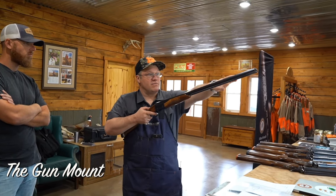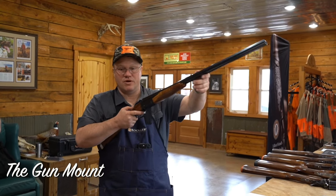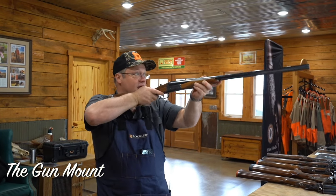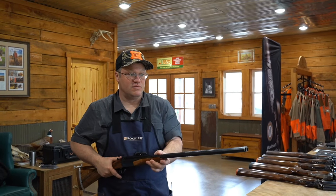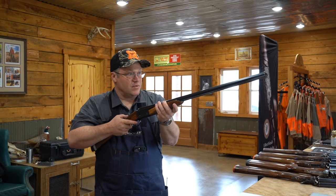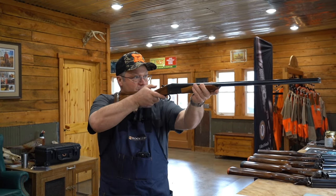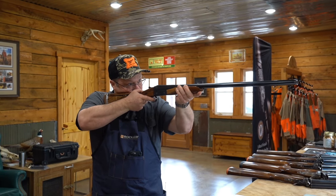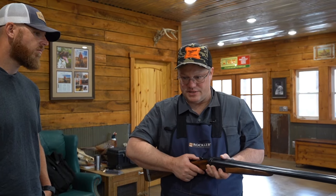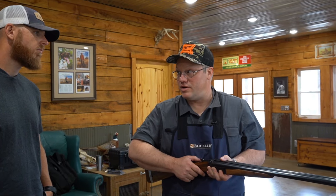When you mount the gun, minimize muzzle movement. You don't want the muzzle high here and then have to come down and go back. Keep the muzzles in a neutral position. When you mount, think of it as: out, up, in, head down. Then you'll get the sight picture and pull the trigger. Key is: once you put your head down, you're done moving your head until you pull the trigger.